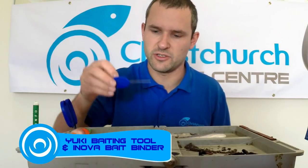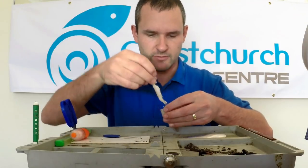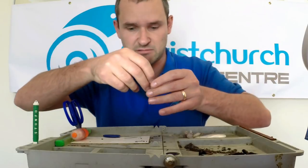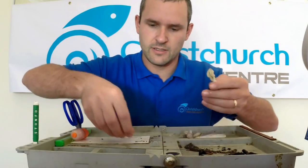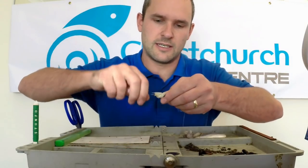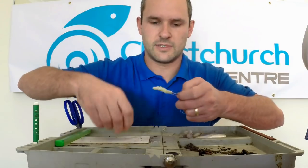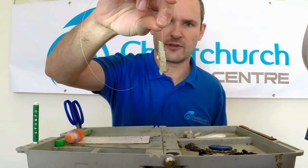The beauty of the Yuki baiting tool especially is that you can use very soft baits — baits that you wouldn't normally be able to hold onto a hook. One of my favourites is squid guts, literally the dangly, scutty bits that most people just chuck away. There's a lot of smell, scent, goo and lovely fish attractiveness in that, believe it or not. With soft baits like this, put them onto your Yuki baiting tool first. Simply lay your hook alongside — we're not threading it through the bait, just laying it alongside. Then carefully start elasticating onto the elastic, round and round, up and down a couple of times, snap it off. Job done. Slide that out, and that will hold on throughout the cast and whilst it's in the water.